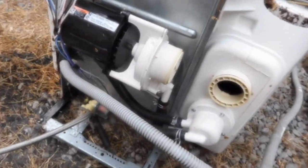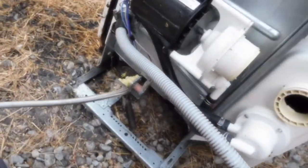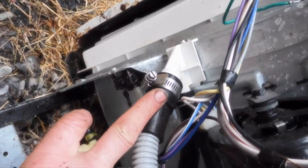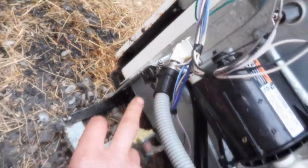We got her out here in the yard. I checked — this is the anti-siphon. This prevents the water and the drain water from going back in the machine. This is clear, so there's not a problem there.